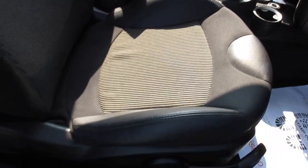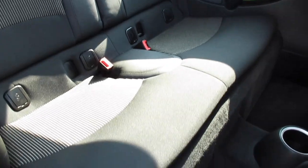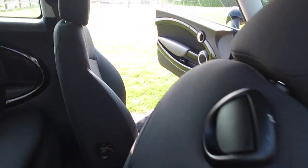Being the Chilli Pack model, it's got the half-leather sport seats. As you can see from these images, the car is exceptionally clean on the inside — there are no rips or tears and no signs of any smoking in the vehicle.